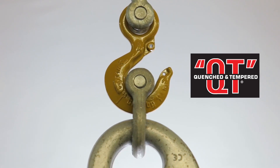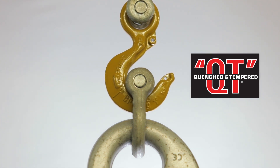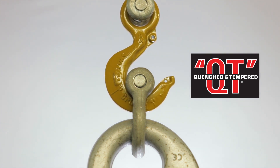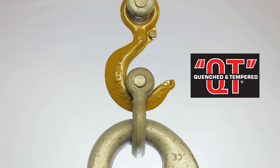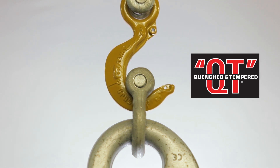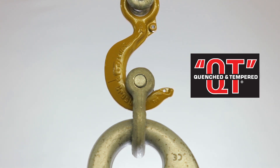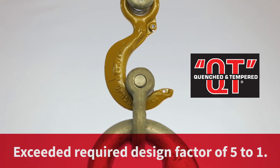Now the Crosby quenched and tempered hook. The hook was stressed well beyond its rated working load limit — a circumstance that may happen in abusive field use. Note that it gave warning of this overloading by deforming rather than breaking. This clearly demonstrates the superior ductility of the steel, a direct result of the quench and tempering process.